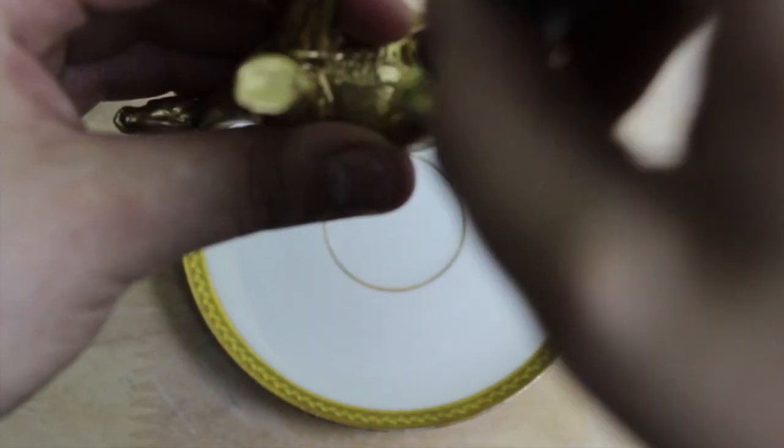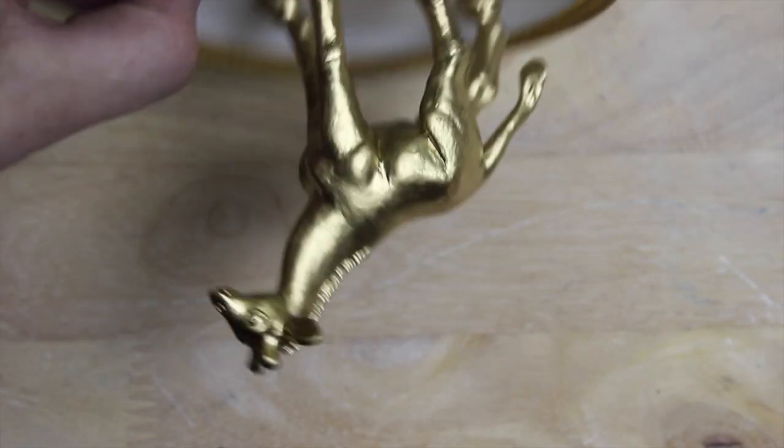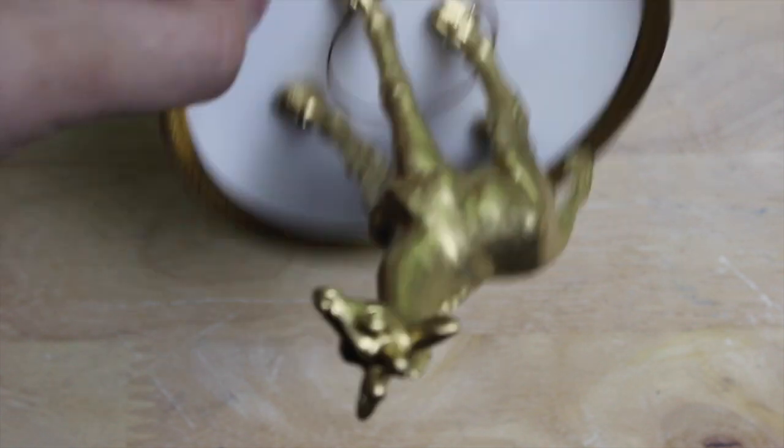When it's dry, add some superglue to the bottom feet of the figurine and glue it down to the plate. To ensure the figurine is adhered to the plate, hold the plate upside down and wiggle it a little.